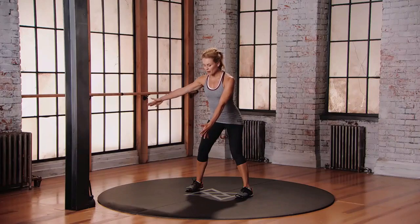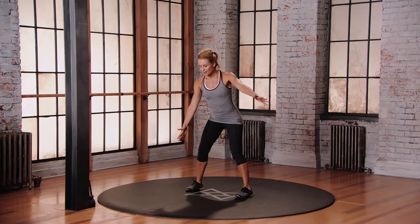You're going to reach the right arm up at about 45 degrees. And then as you bring that right hand back in front of the shoulder, the left arm is going to reach up. And then we go again.